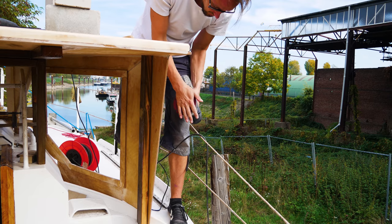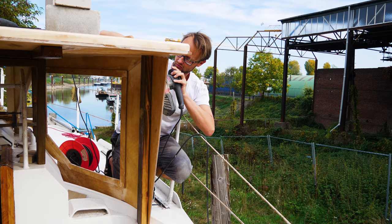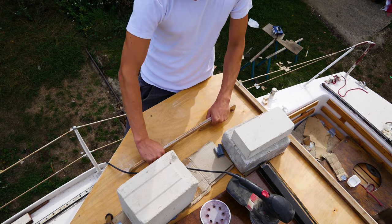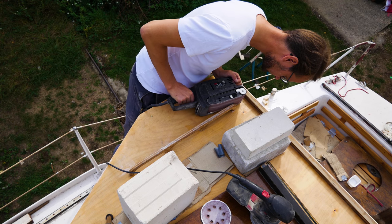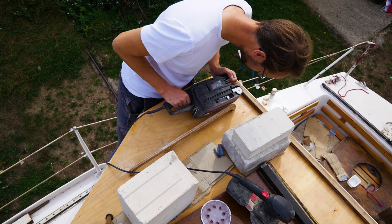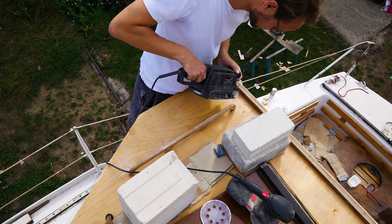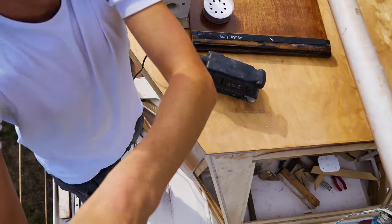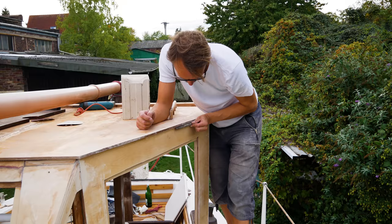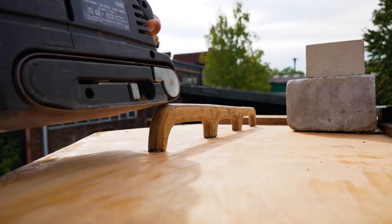But before that, we have to sand, sand, sand. With large flat surfaces this is still quick and easy, but the small corners, angles, and other inaccessible places can be quite annoying because they can often only be sanded by hand. Nevertheless, I like to sand — bit by bit you shape a component with your own hands, transforming rough surfaces into smooth ones.